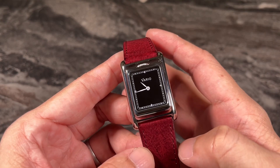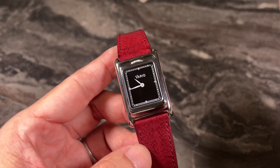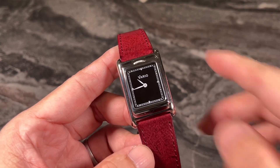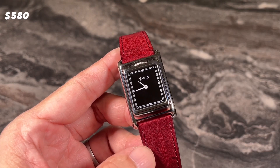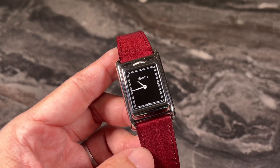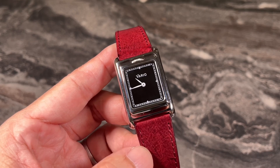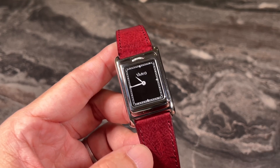In terms of price, you're essentially getting two watches because you're getting two Swiss movements. The watch retails for Singapore dollars 580. You can get a discount by using my code, which is shown at the bottom of the screen, so do use my code if you're intending to order this watch.